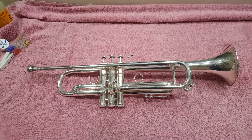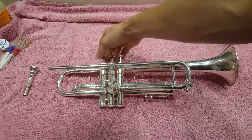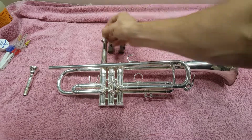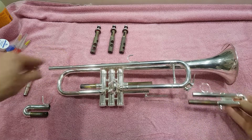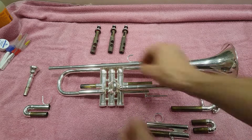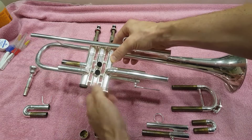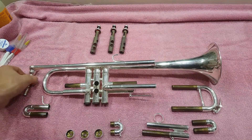Make sure you take out the mouthpiece, and the first thing we're gonna do is disassemble. You can take out the valves, then take out your slides — the first, second, and third slides — and then take off the valve caps. Now you have a disassembled trumpet ready to go in the bath.